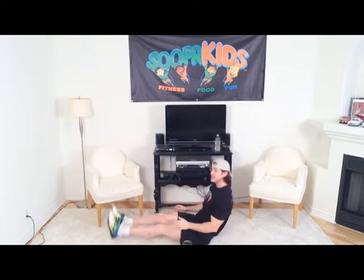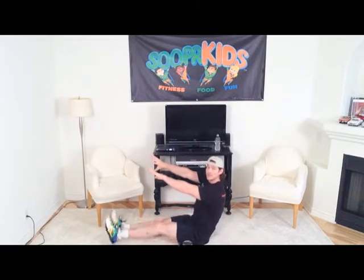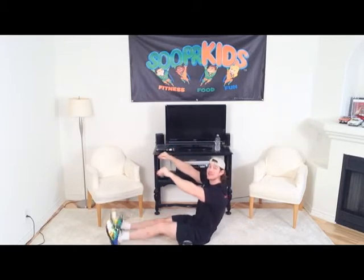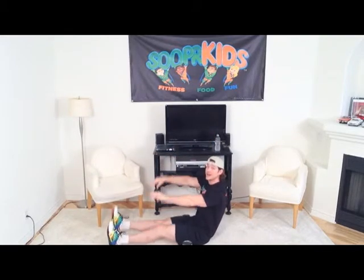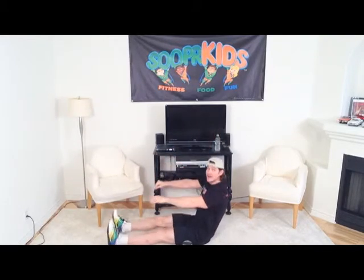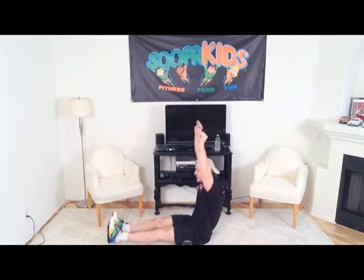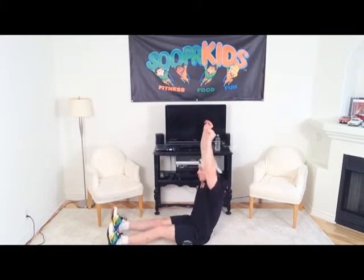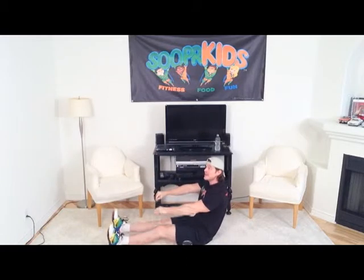Now we're going to set those cans down and do kickies. We're going to extend our arms out and do crab rappies, pinching our hands together while we're doing our kickies. Arms straight out. Now we'll lift our arms up and arms back down — arms up and arms back down while we keep doing our crab rappies. Let's get three more — three, all the way up, two, all the way up, and one, all the way up.